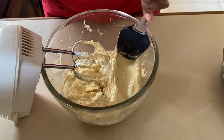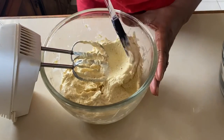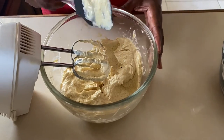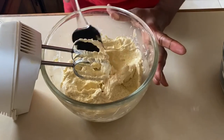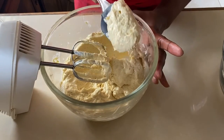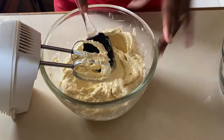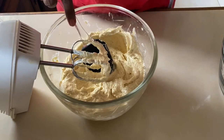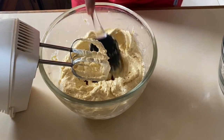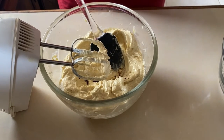It looks good — it's nice and smooth. I always remember growing up, whenever my mom was baking, I used to want to get the spatula. You know why? Because I always got a chance to taste the batter when she wasn't looking. She was an excellent baker and I got most of my baking skills from her. Now we're going to add our vanilla extract and our crushed bananas, then we're going to blend again.